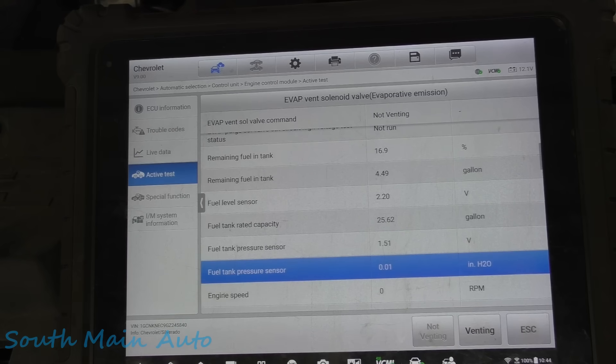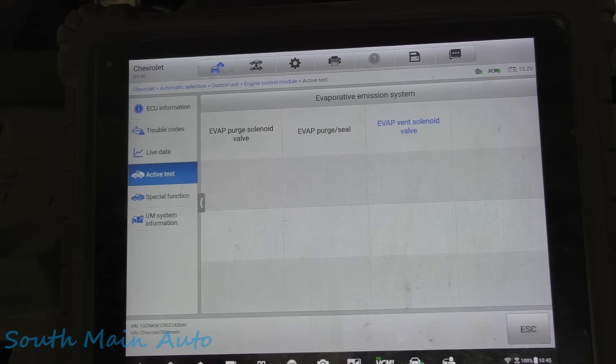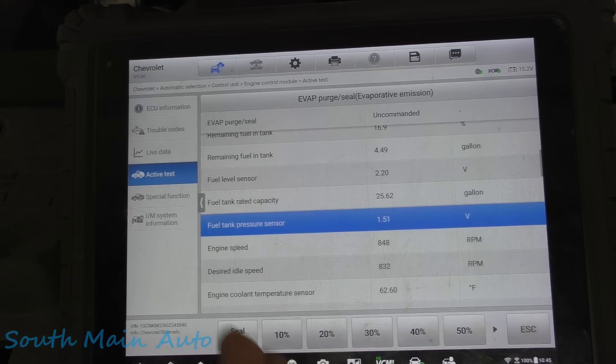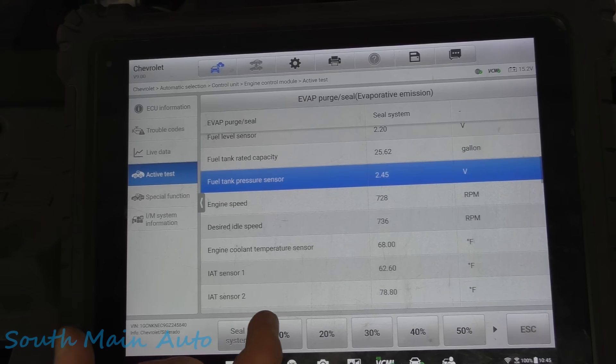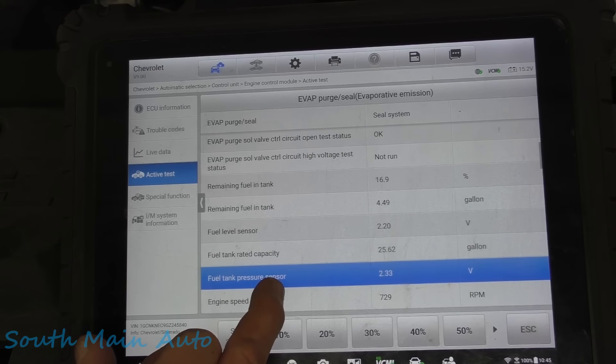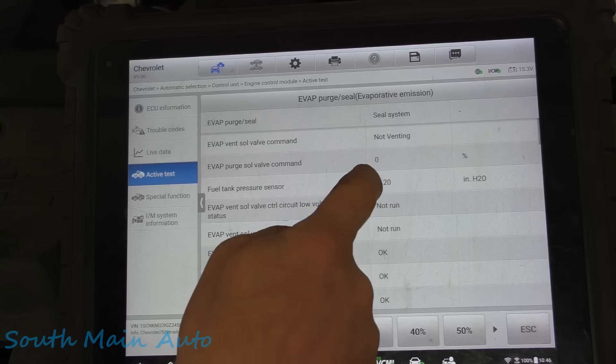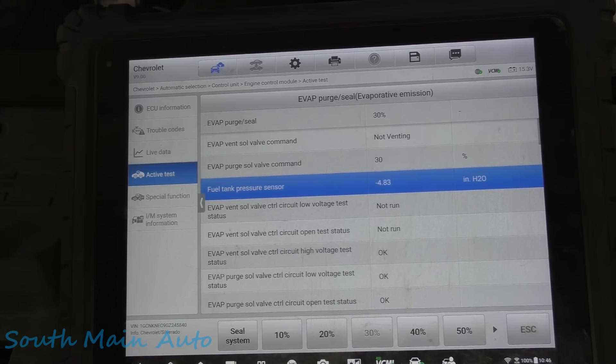Let's go to not venting and go ahead and start it. Let's put a little bit of vacuum on the tank here. I'll seal the system off and check the rate of decay. We're dropping down, so I'm pretty sure we probably have a leak. It is dropping down relatively quickly. Put the purge back on it again, seal the system off — and we do have a fair amount of decay. Okay, so he shuts off.